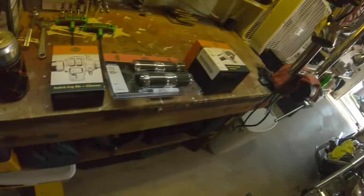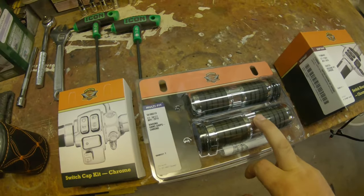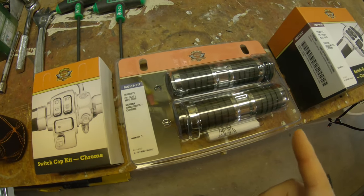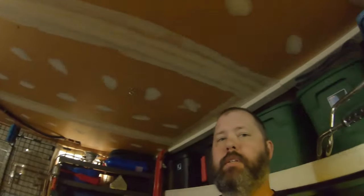Day three behind bars. Got some more goodies. We ended up getting the chrome switch caps, the Kahuna collection non-heated grips, and the chrome switch housings. I didn't care about heated grips because if it's that cold out that I need heated grips, I might as well ride the street glide. Plus it doesn't have heated grips wired for it, but the fairing and gloves is really all I need. Keeps the hands plenty warm.